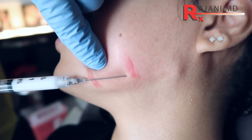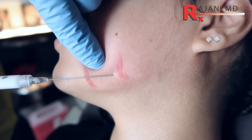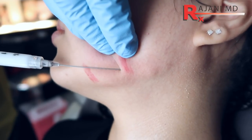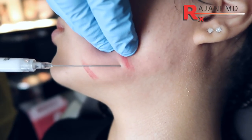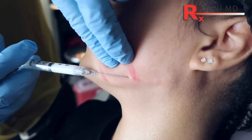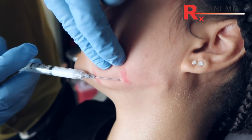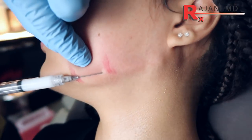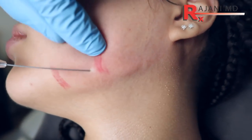You want a product that's stiff, that has a high G prime, and it's going to create that angle. A soft product is going to do just that — it's going to look soft. We're above the masseter, which is going to make our product go further and allow us to create a sharp angle, and we're really just creating beauty.